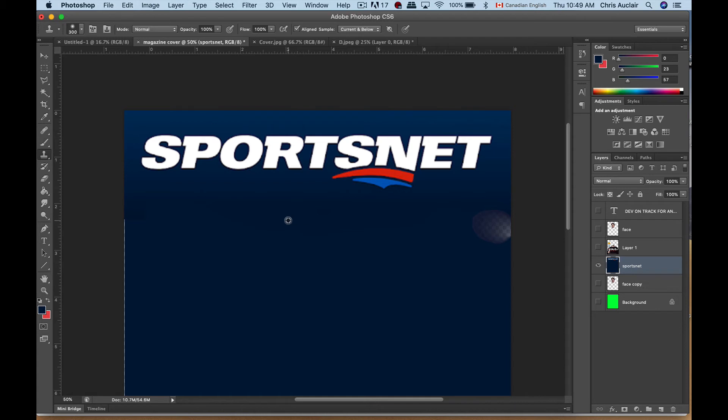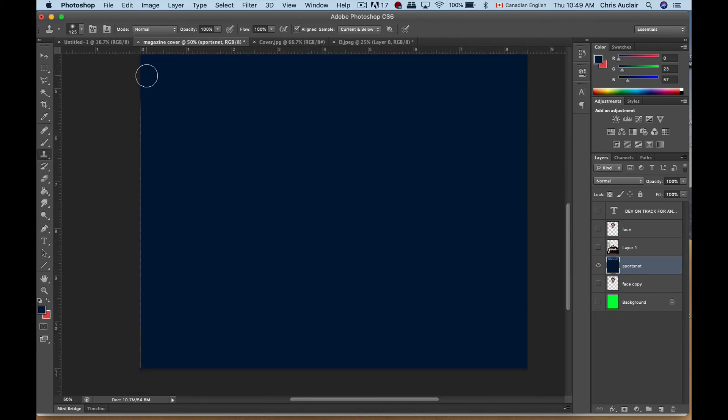Let me take a smaller brush, click here and paint — and do the same over here. Alt-click to set a new starting point, then paint all the way down. Every time I Alt-click I'm saying 'this is your starting point,' then I'm painting down here.